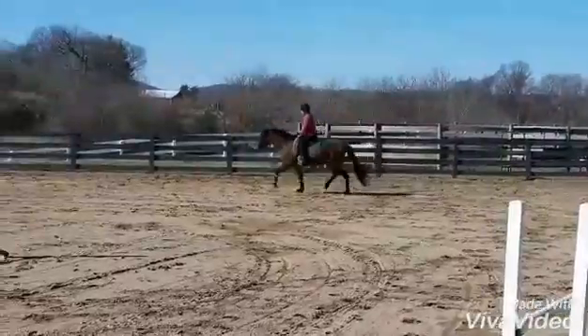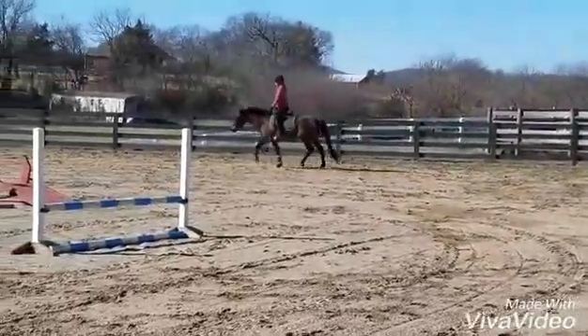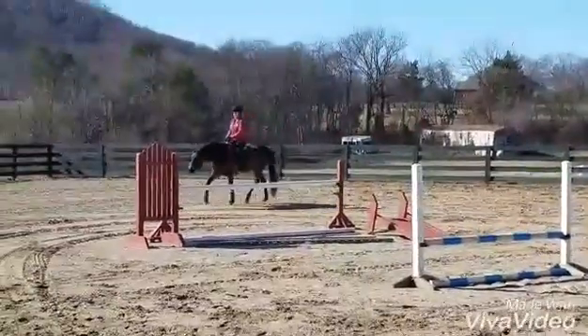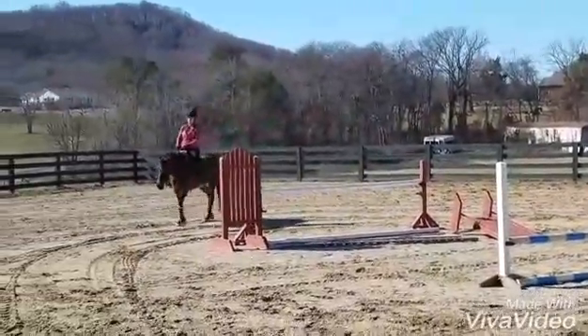He's like, I don't want to go. Good, and then sit and ask him to walk from your seat. Nice.